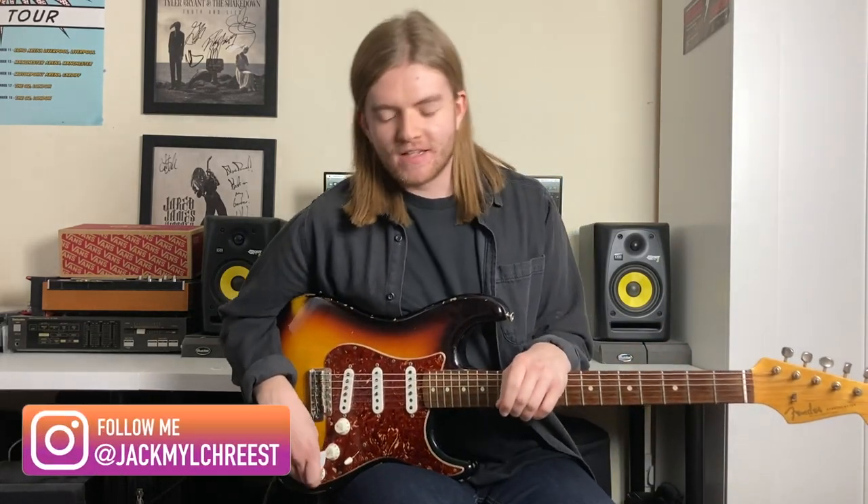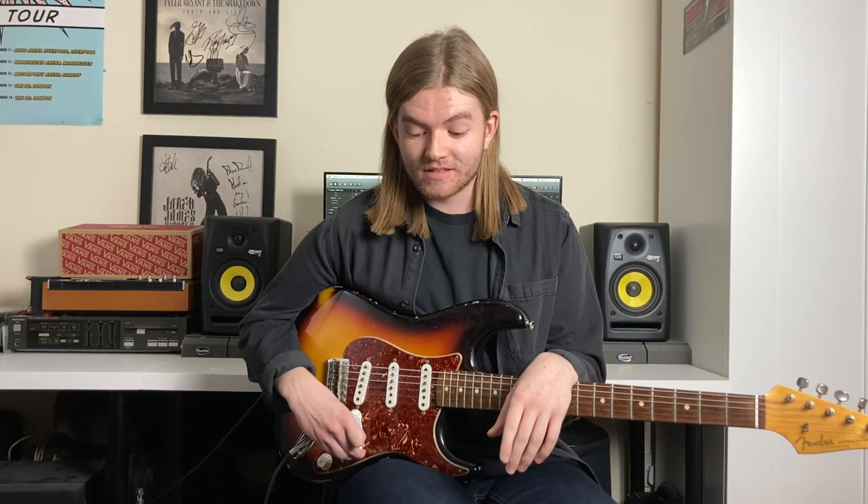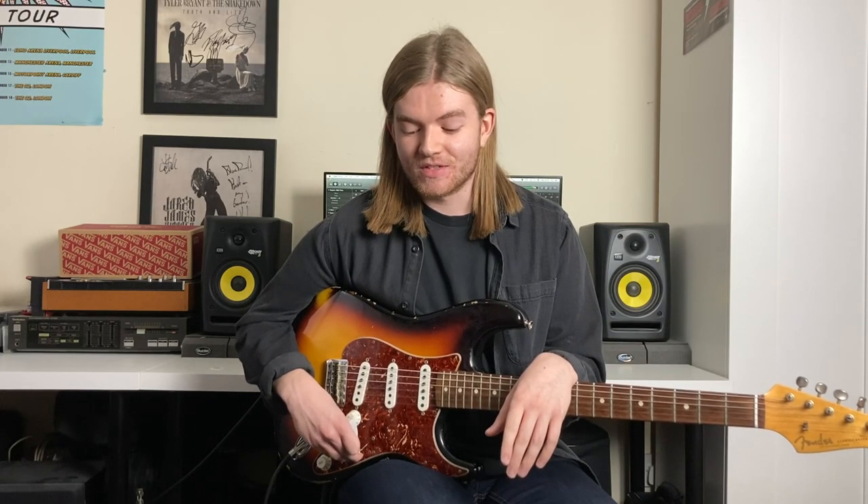Hello, hope you're well. My name's Jack and today we're going to be doing a rig rundown of my current pedalboard. Because of 2020 and everything that's going on, I haven't gigged electric in a long time. I can't remember the last time to be honest — well over a year ago.